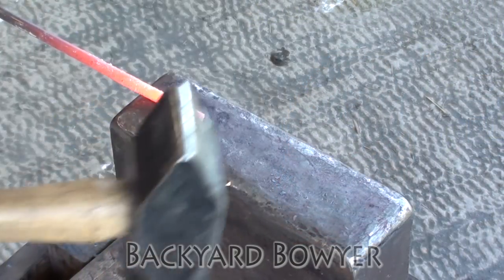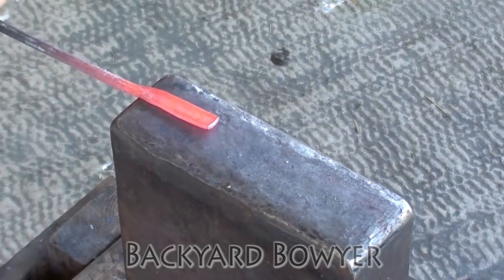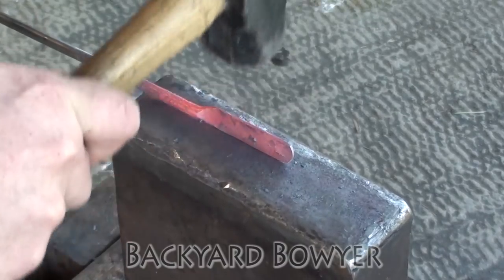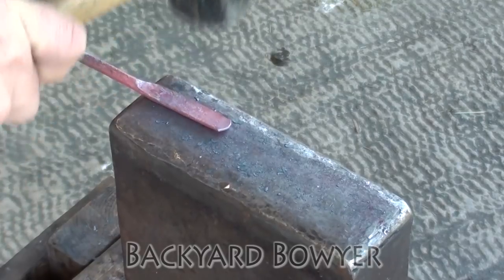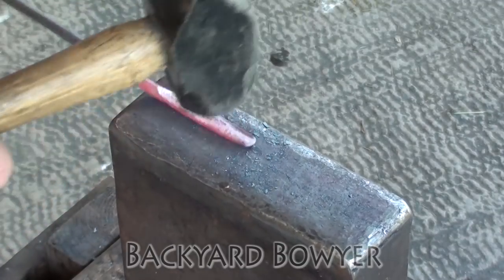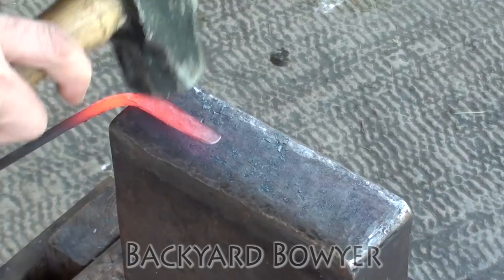I start by flattening out about two and a half inches on the anvil, using the edge of the anvil to keep a curve on one side. Now I'm just drawing the blade out, then I'm going to open the blade up a bit down at the base so I can start wrapping it.